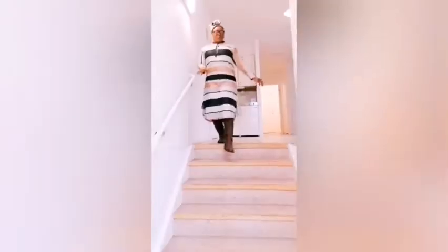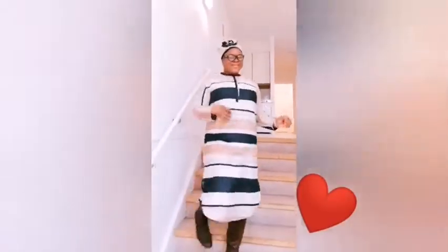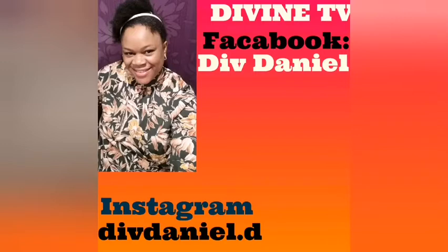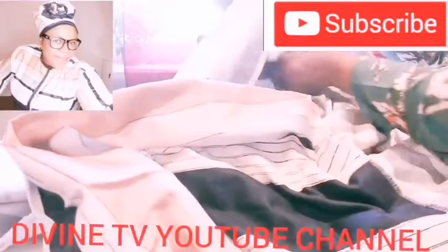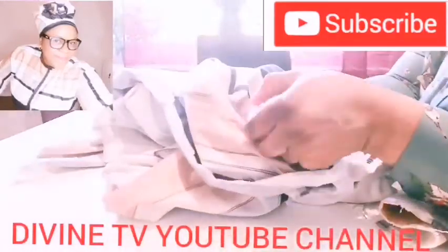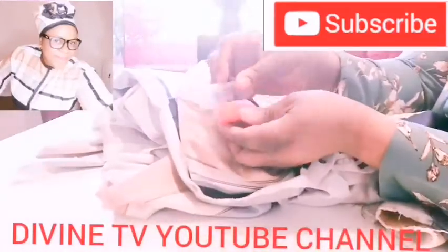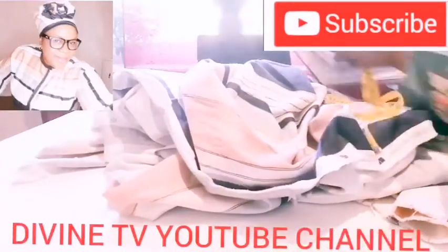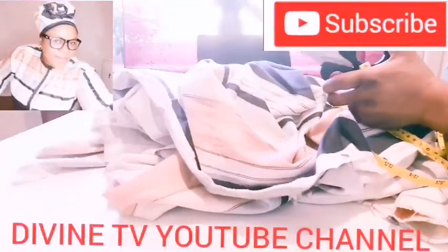Hello, hello my beautiful people, you are welcome to this channel. Today, as you can see, this lovely cap and this beautiful dress is what we're going to be making. You are welcome, my old subscriber, my new subscriber — may God continue to bless you richly. You will need a marker, tape, scissors, and your measurement book.